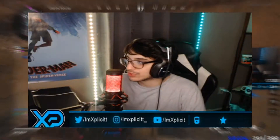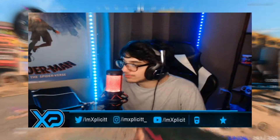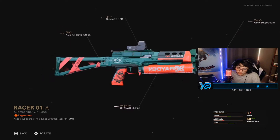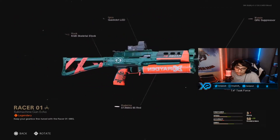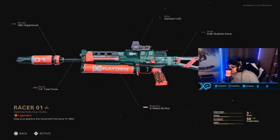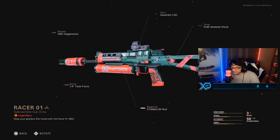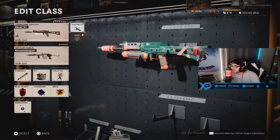Let me show you guys real quick what the blueprint looks like. So this is the blueprint default mode right here, guys. Let me know what you guys think in the comment section down below. I think it looks very clean, especially the mag — it all comes together very, very nicely.